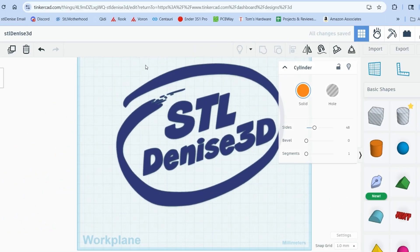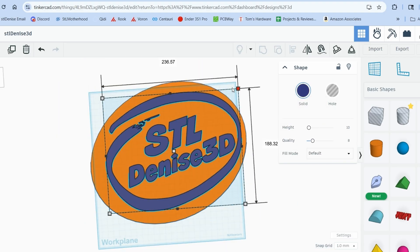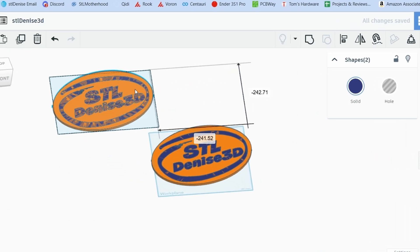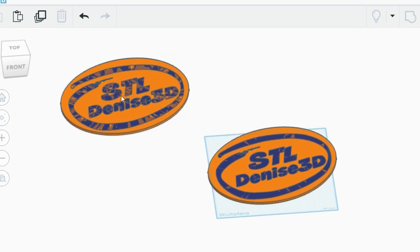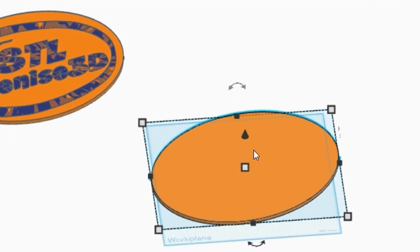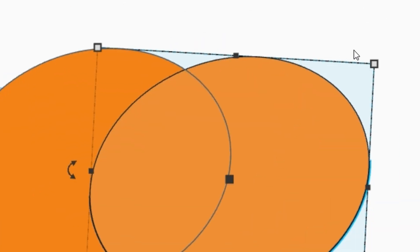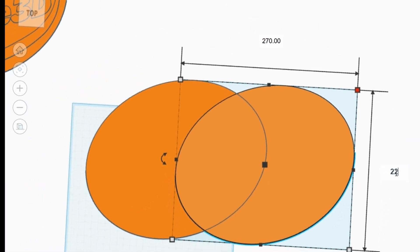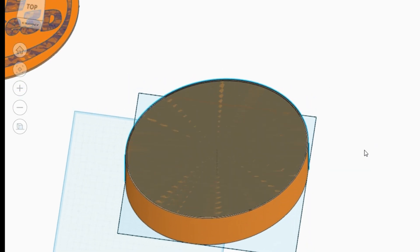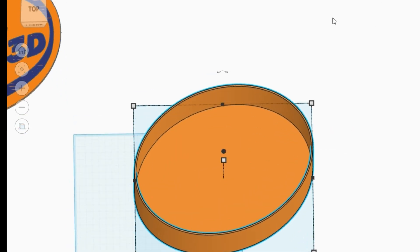Once you've got your logo in Tinkercad, draw a shape around it for the box and make it the right size. I'm going with an oval for mine because that fits my logo shape better. Center your logo and get it just the right size. Duplicate it for safe keeping and push it to the edge. Then take the plain shape and make it the height you want for your box — I'm going with 80mm. Duplicate it again, take your second copy, shrink it about 3mm on each side, center it, and raise it off the work surface to about 4mm so it's nice and thick. Turn the second shape hollow and group it to make your box.